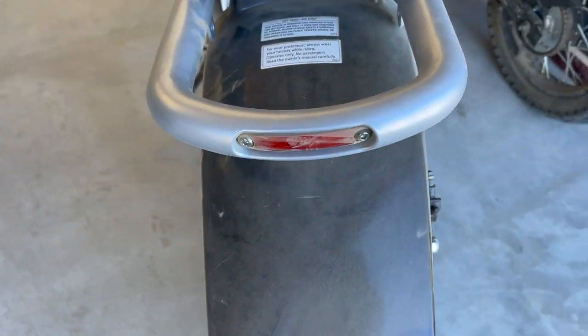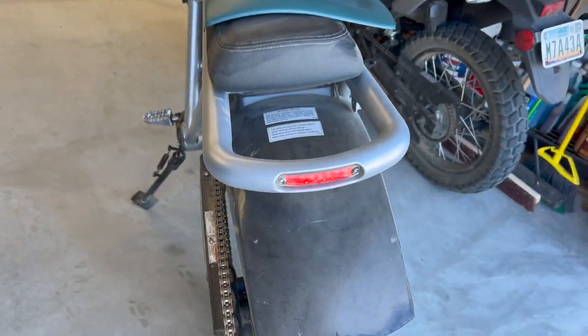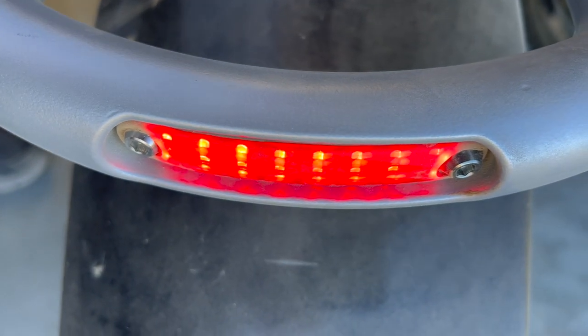It does have a brake light. There's your tail light, and there's the brake light.